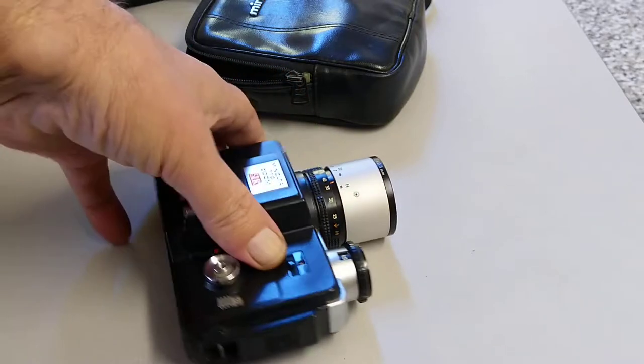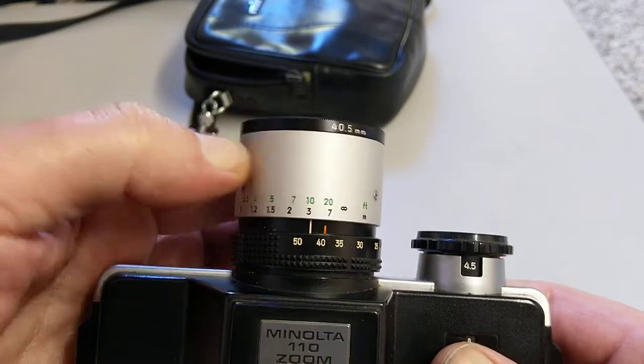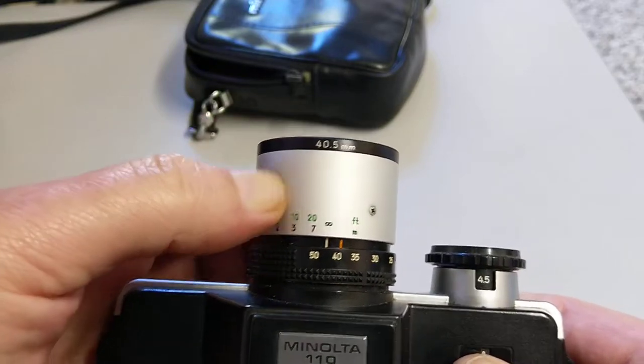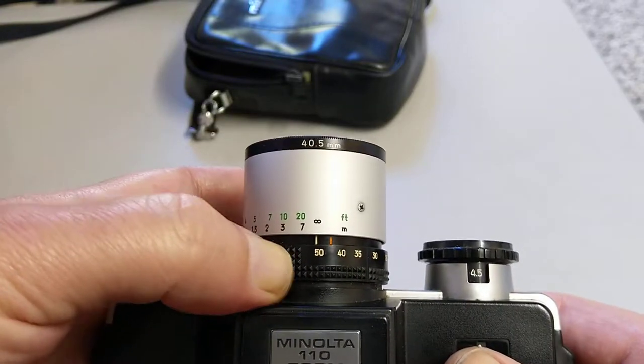There's a zoom button there. So obviously this is our focus control here — very nice damped action. 40.5mm filter thread on the front and we have our zoom.